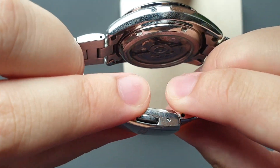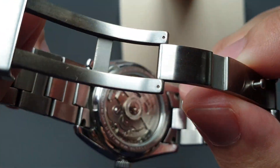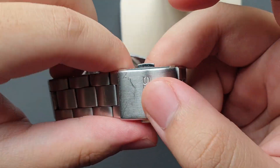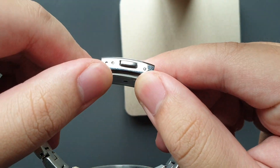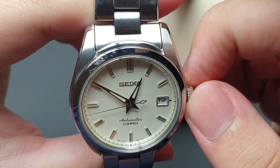I'm not going to baby this watch — it's going to be my daily wear for a long time coming. I do wish there were more micro-adjustments on the bracelet. The movement is really pretty. Solid end links as well. My biggest complaint about the bracelet is the clasp; I wish it were a little bit longer so it had more micro-adjustments.